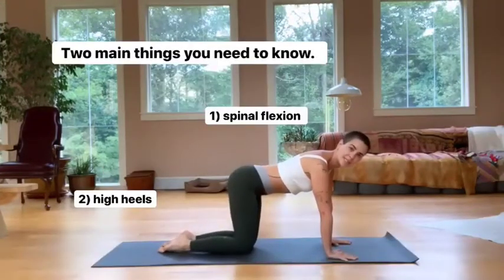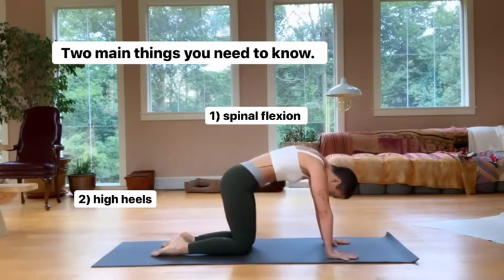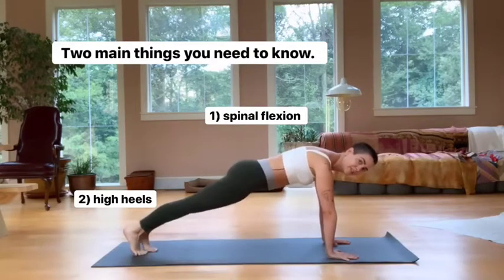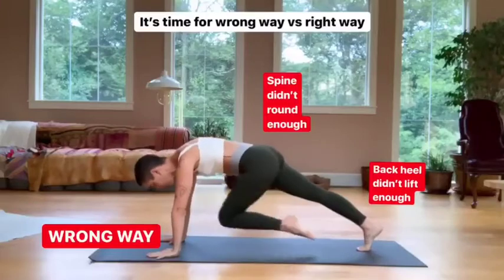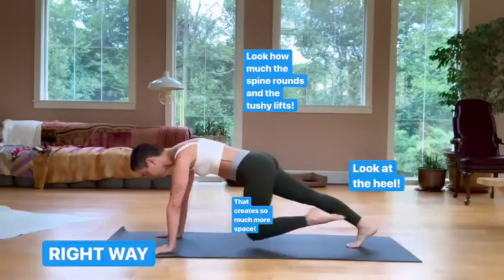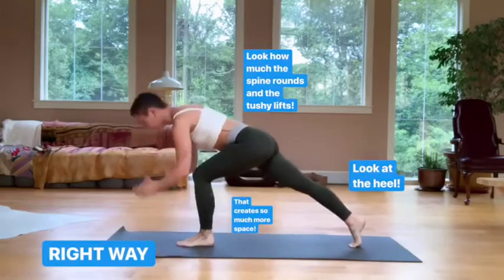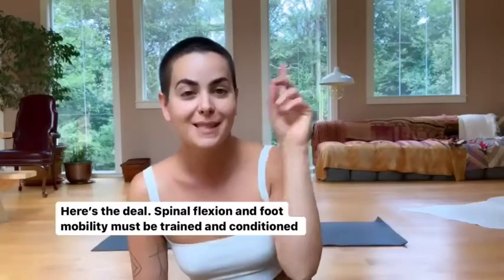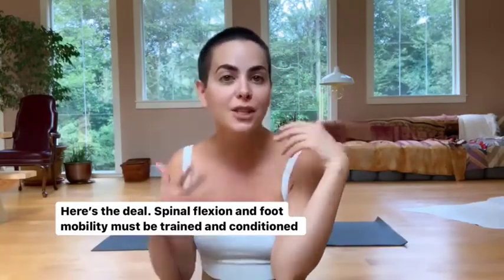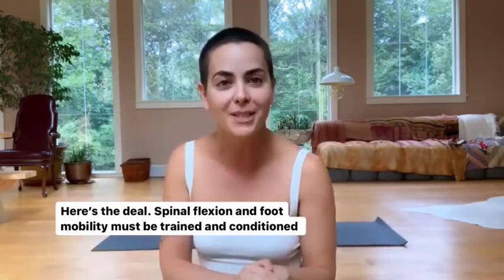There are two key points that make this exercise work. The first one is called spinal flexion, which is the action of doing this. The second one has to do with lifting the back heels. Those two things — spinal flexion and foot mobility — take a lot of time and practice. It's not just something you wake up one day and the spine is all nice and loose and the feet are able to pop up onto high heels.